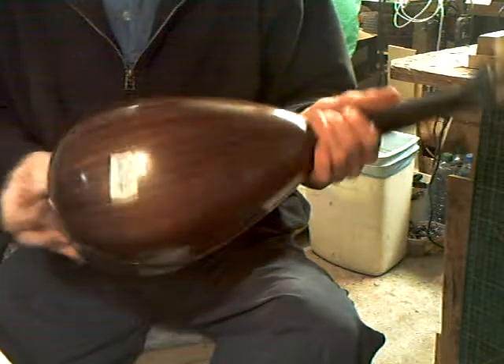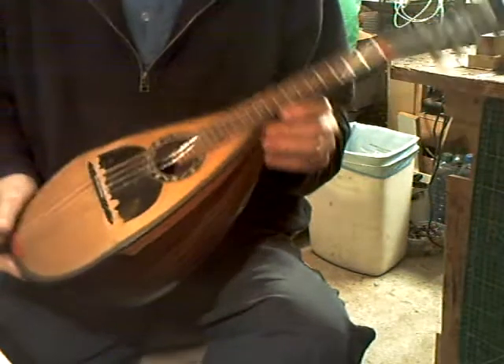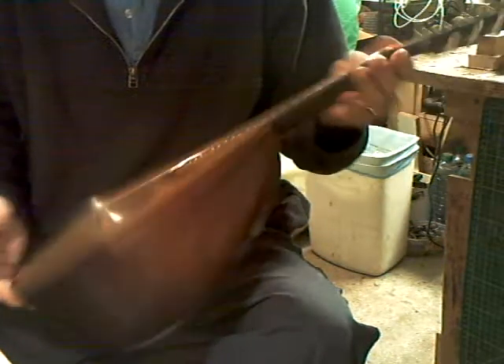We have another bowl back. This one is essentially nameless. There is a very small piece of label left which is red, but it's impossible to make out any more than that. So probably Italian, in rosewood.